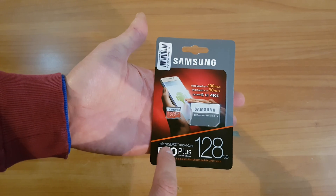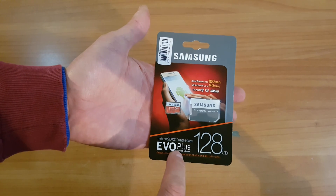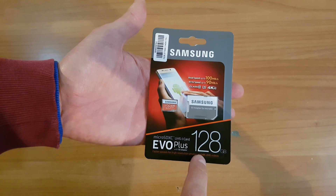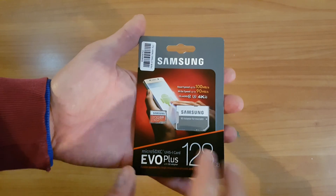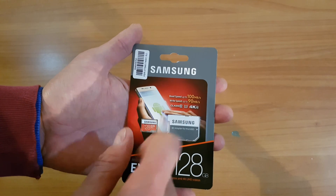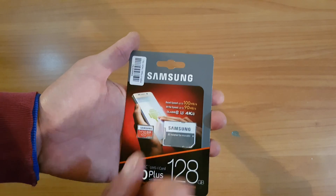This is the Samsung Micro SDXC UHS card, the EVO Plus with SD adapter. 128GB, designed for faster speeds for high resolution photos and 4K UHD videos. Samsung claims the read speed is up to 100MB/s and the write speed is up to 90MB/s, Class 10, for 4K UHD videos.